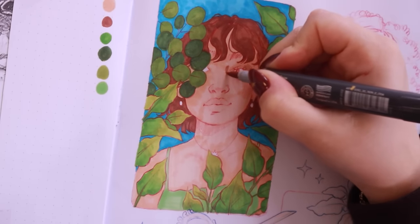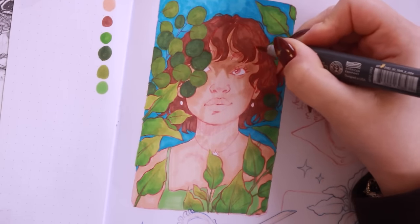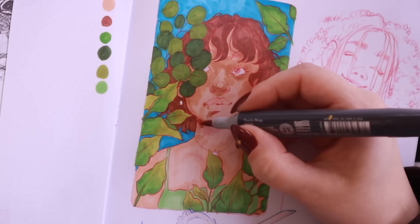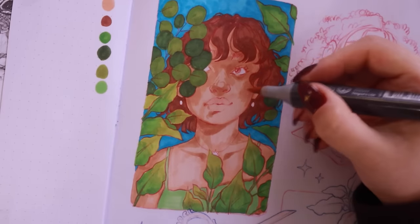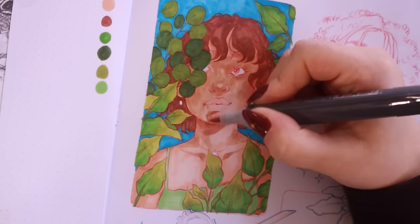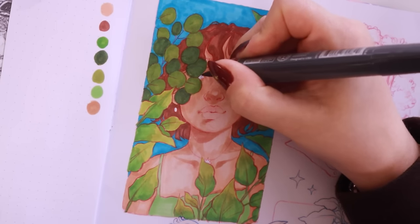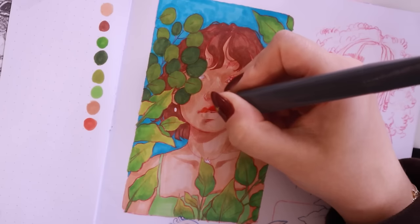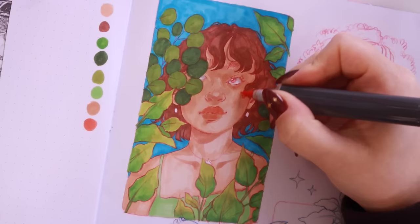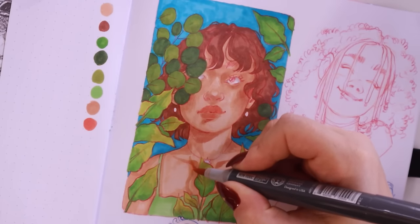Then I started going in and adding shadows — picking out a slightly darker color than my flat colors, adding in all the shadows and highlights, then going back in with the base color to blend the shadows out. That's usually my process with markers: keep adding darker and darker layers and then use the lighter color to blend all those edges together, creating a nice seamless blend. I also added a little strip of paper to the adjacent page so I didn't rub graphite everywhere, and I used it as a swatch sheet to log all the colors I was using.